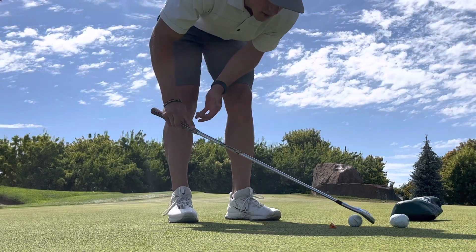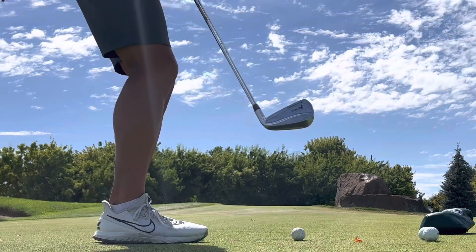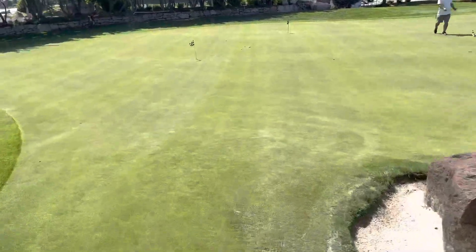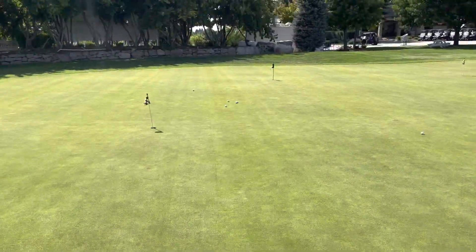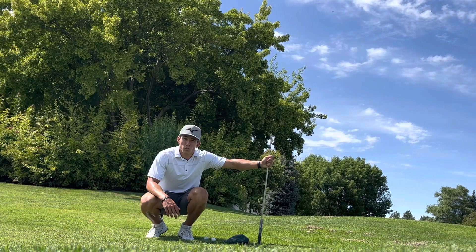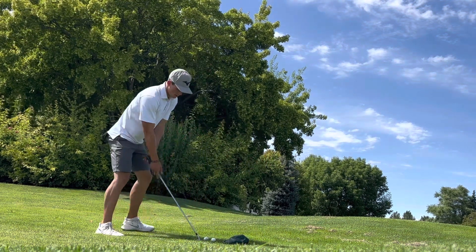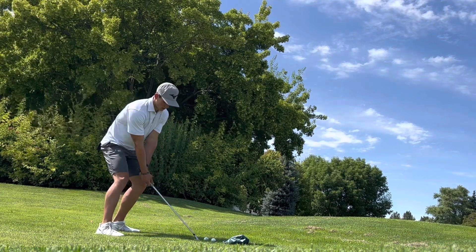The nice thing about chipping with a 7-iron is if I chunk it, it's still fine. Really not terrible with a 7-iron up a slope — I'll take it. Now without a 60-degree wedge, hitting flop shots with a 7-iron — very common shot to find yourself in. It's actually a great drill to work on your hands; you really have to be perfect.